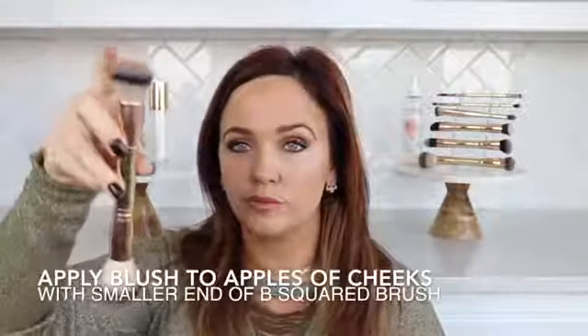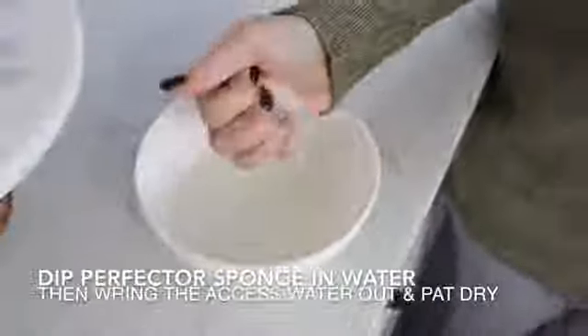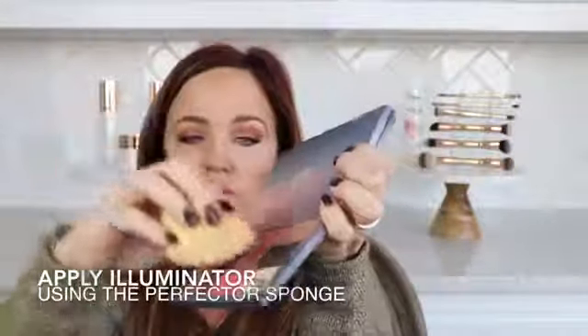Using the small end of the B Squared Brush, dip lightly into your cheek color, which can also be used as your lip color, and apply to the apples of the cheeks. Then dip your perfector sponge into your illuminator and place it at the high points of the cheeks and on the cupid's bow.